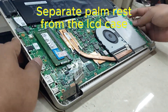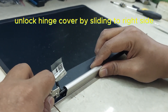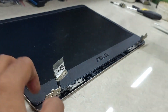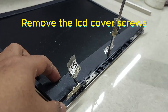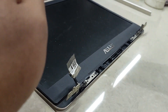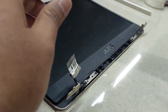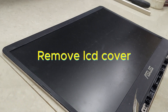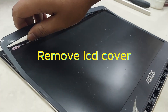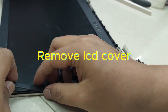Separate the palm rest from the LCD case. Unlock the hinge cover by sliding to the right side. Remove the LCD cover screws. Remove the LCD cover and remove the screen.